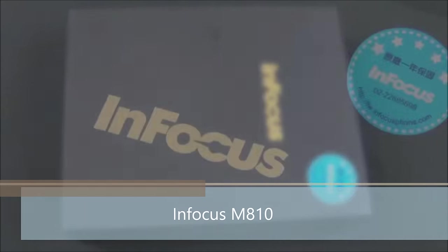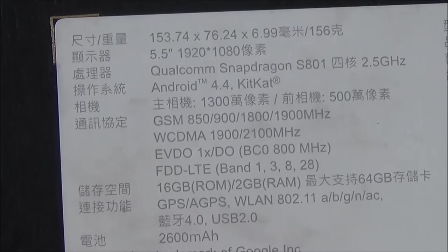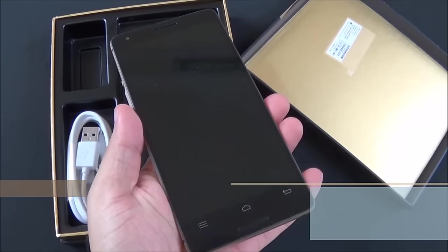Hello everyone, I'm Goggi from Goggi.in and you're watching the review of Infocus M810. The specifications are clearly mentioned on the box. It's powered by Snapdragon 801 quad-core processor. The handset also supports the CDMA network.